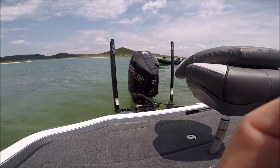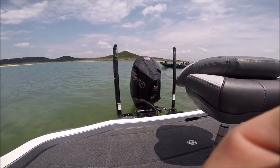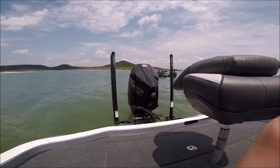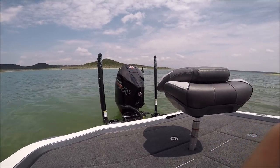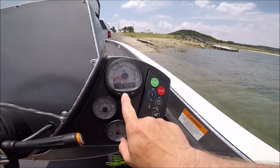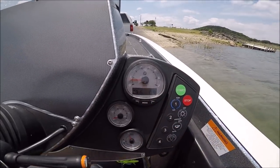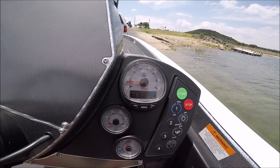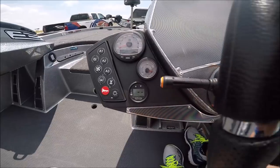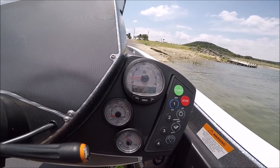Alright folks, we're out here with this new Mercury four-stroke Pro XS. We're getting ready to fire it up. We've got about nine-tenths of an hour of the break-in done — point nine of the hour. We've got a full tank of gas. We're not going to be running this thing for speed; we're just going to be out here running it to break it in, just to make sure — it's a brand new motor.